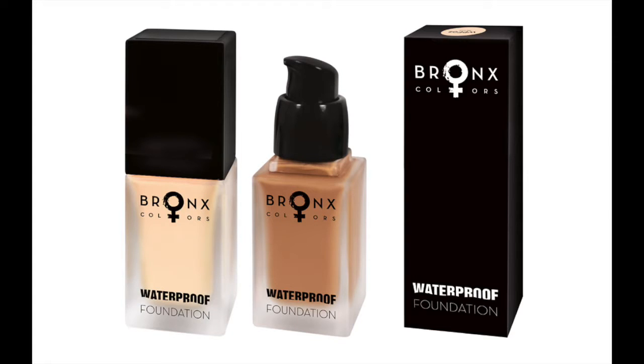I will be using this waterproof foundation by Bronx Colors. It is a little bit too light for my skin color.